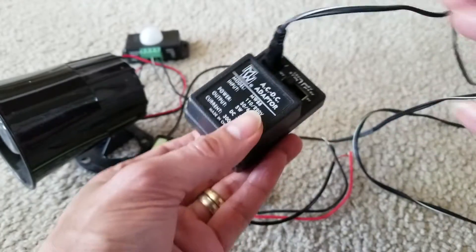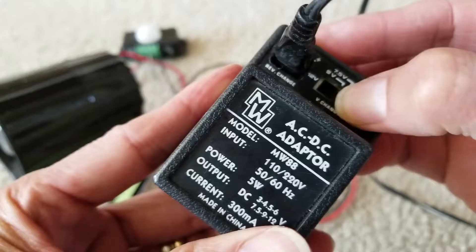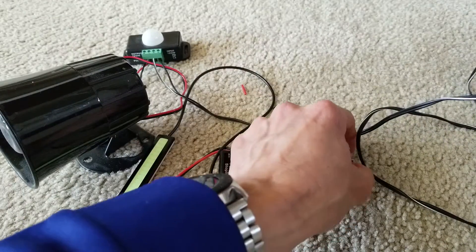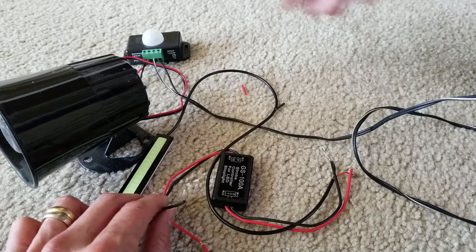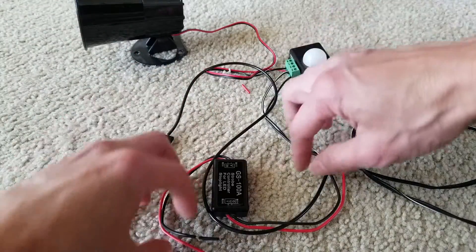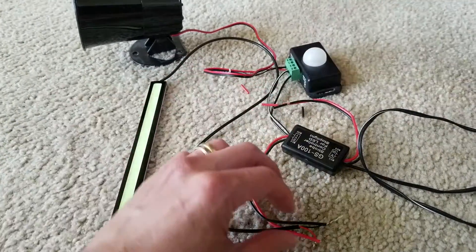I'm going to connect my 12-volt variable adjustable power supply that I got a long time ago from Radio Shack — apparently they went out of business. The power source connects to the input, so I'll connect the positive and negative wires to that contact point right there. Let me plug it in first.